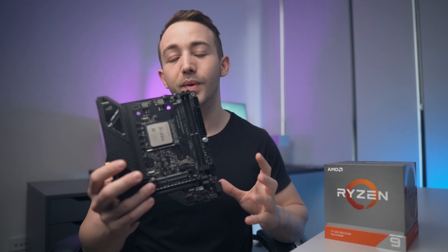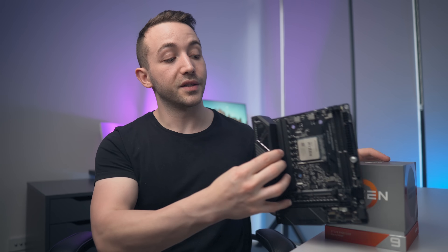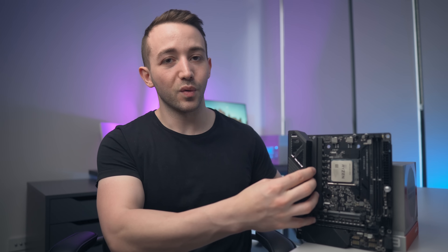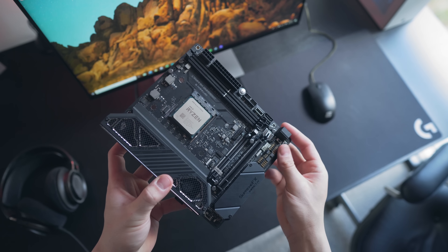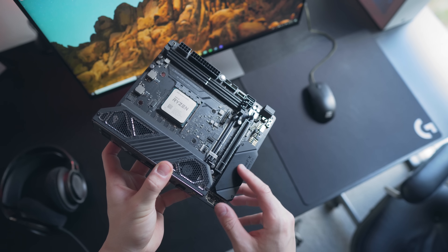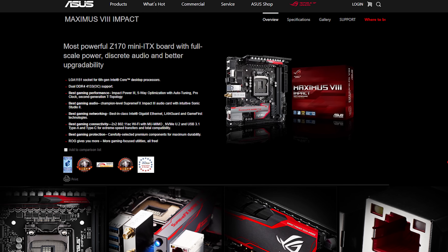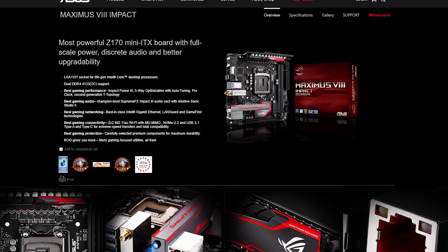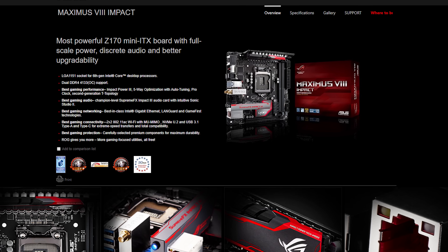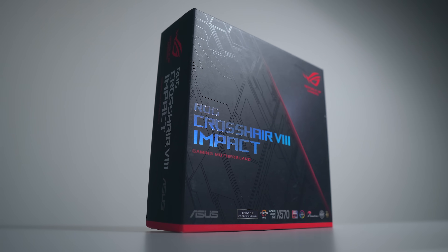Today we're checking out this pretty mental but pretty unique motherboard from ASUS. Generally their Impact series motherboards represent balls-to-the-wall power in the ITX form factor, and that's something I can definitely get behind. The Maximus 8 Impact for the Z170 series, for example, saw a completely separate PCB for the powerful VRM simply because there wasn't enough space for it otherwise.